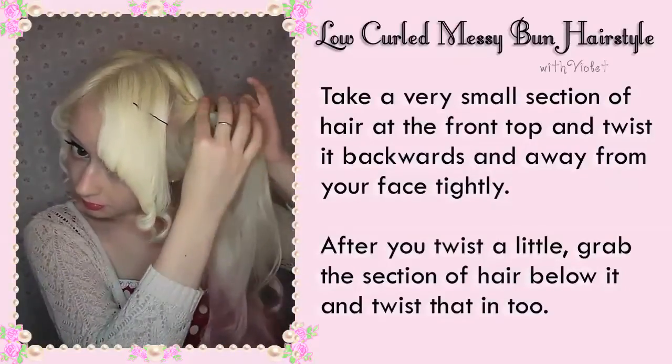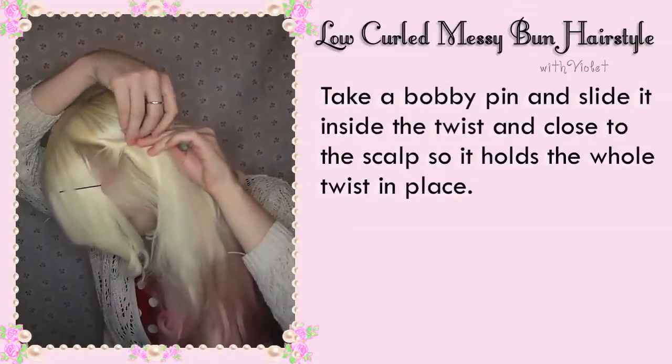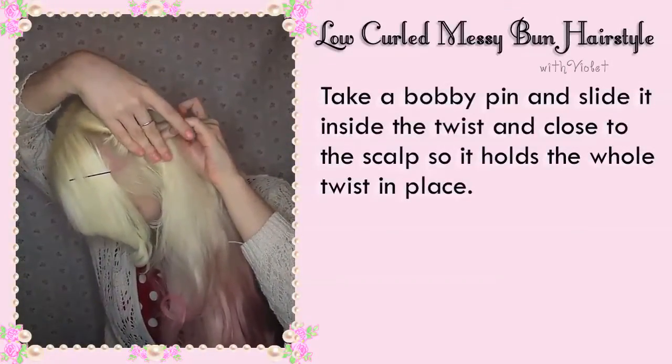After you twist a little, grab the section of hair below it and twist that in too. Take a bobby pin and slide it inside the twist and close to the scalp so it holds the whole twist in place.